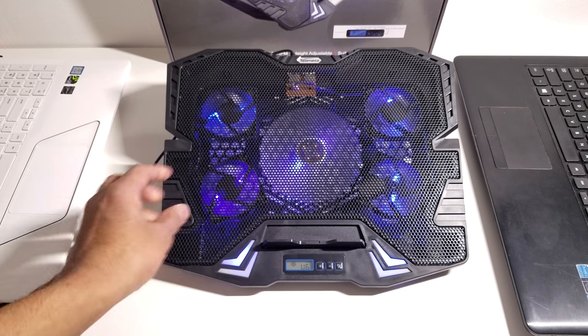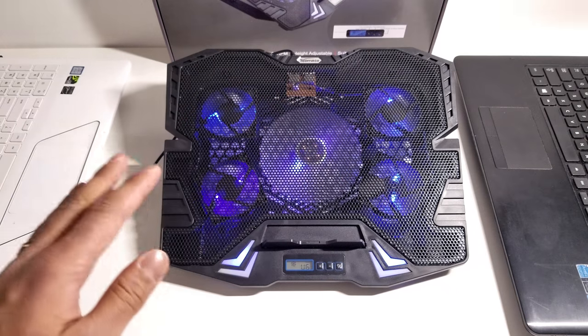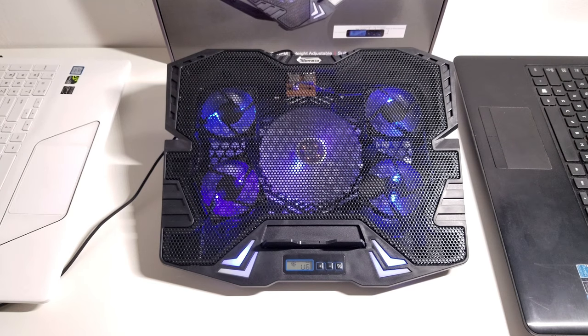It's really affordable — it's not expensive but it's made of really good materials. The fans that are built in are really good. They're pretty quiet fans and not as loud as a lot of other cooling stands that I've used before.